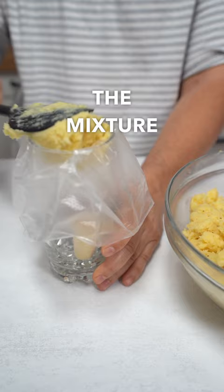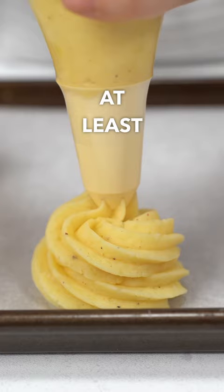Put the mixture in a piping bag and pipe them tall, then chill them in the fridge for at least one hour. After that, brush them with melted butter and bake at 440°F for 20 minutes.